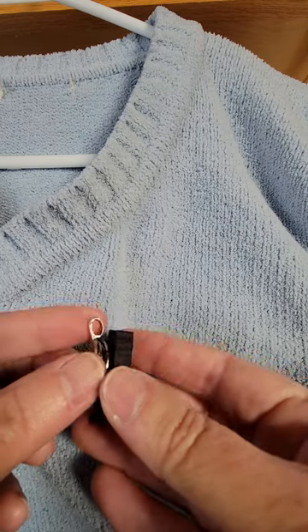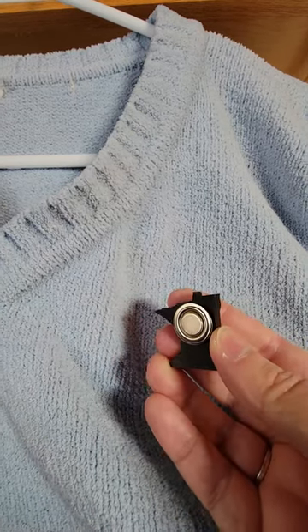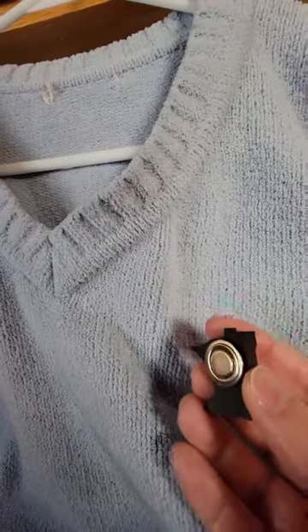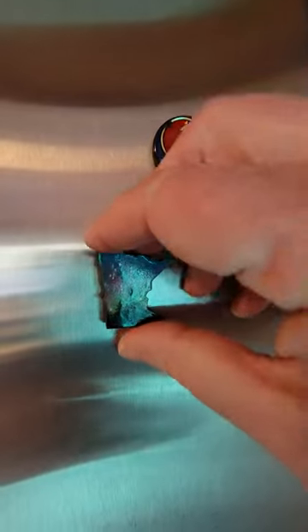And if you don't want it to be a pendant and you just want it to be a refrigerator magnet, pull that back off. Now we go over to our fridge — here's our fridge full of Grateful Dead magnets, of course. And voila — refrigerator magnet! And that thing is tough, it has a really strong magnet.